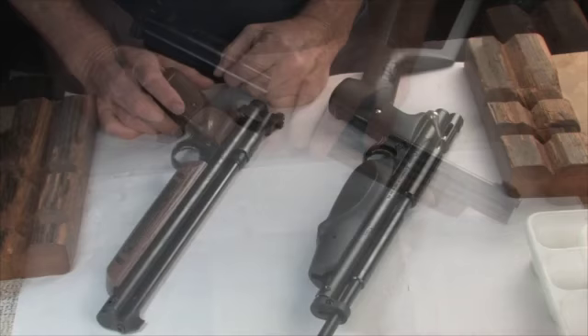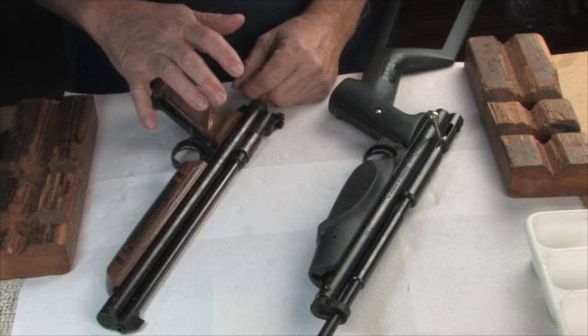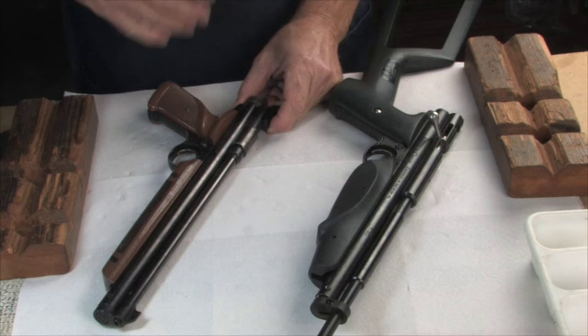Before I tear into it, I want to mention that there are many, many variations of these pistols, and it would be hard to cover them all. You just have to figure out which version you have. But the good thing is that most of the consumable parts — the pump cups and seals and whatnot — they'll fit just about any version you've got. So you should be covered if all you're trying to do is get it pumping and holding air again.